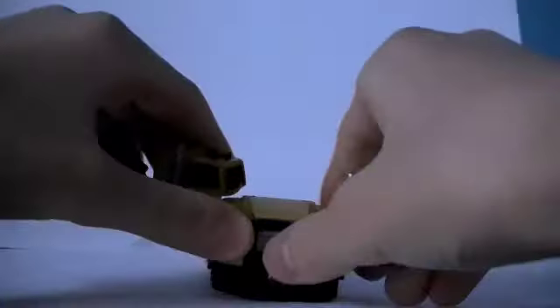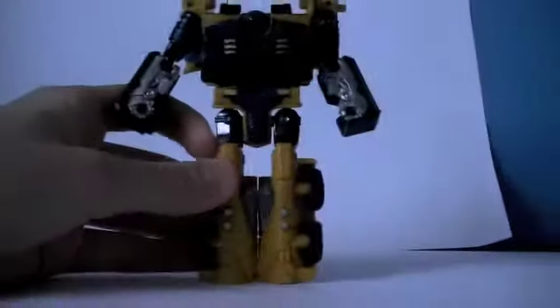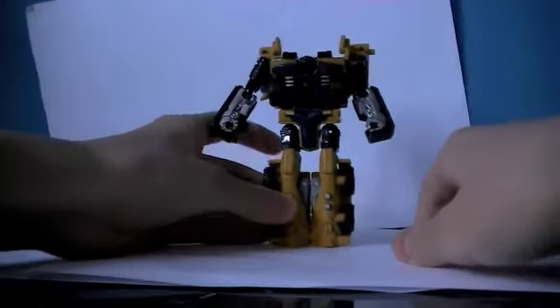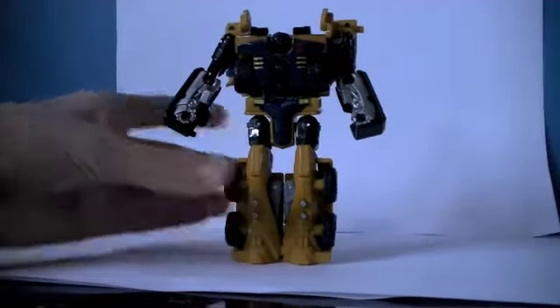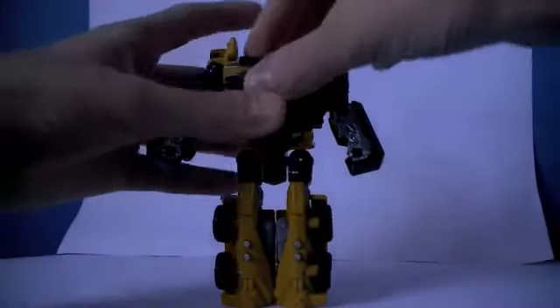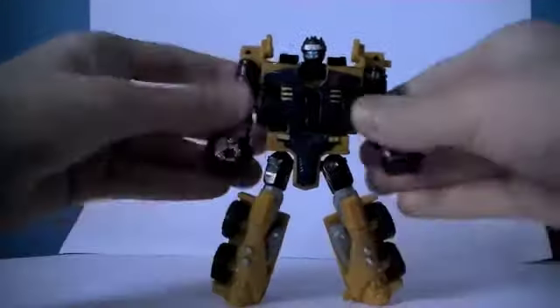To start off, untab the hands from here and just bring the legs down a bit. You just bring them forward and click them. Fold it down and then twist the arms around and that's pretty much all of it — you can see that it's taking shape.